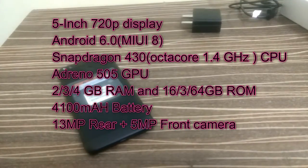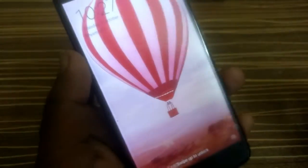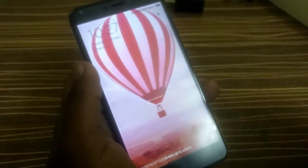Let me show you a quick specs overview about this phone. It is a 1280x720 pixel display with 293 PPI.